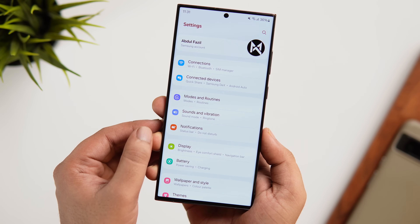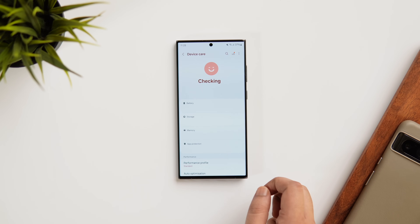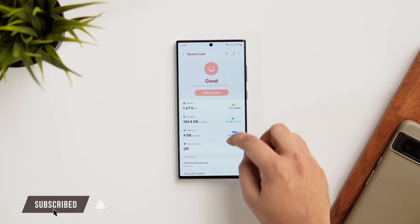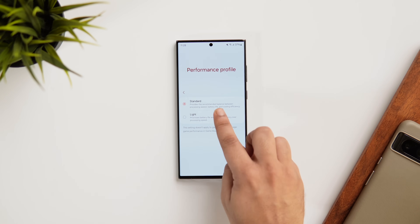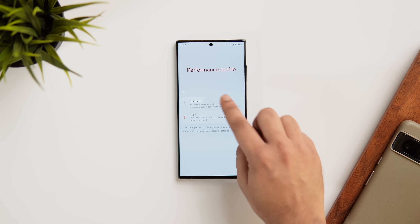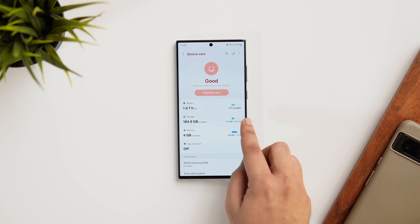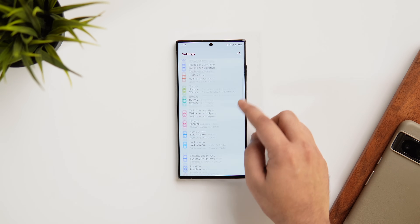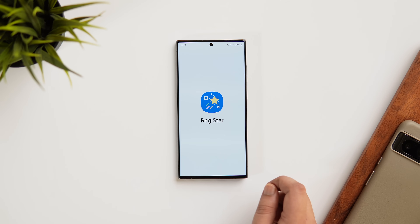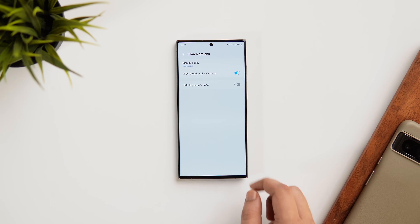Let's say there's a setting you change very often. For example, I always keep changing the performance profile depending on my battery level. To do that, I have to open Settings, go to Device Care, go inside Performance Profile, and then finally change it from Standard to Light. It's a long process. Instead of doing this every single time, you can create a shortcut for the setting and access it directly from your home screen. You need to have the ReggieStarmodule.